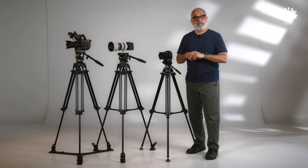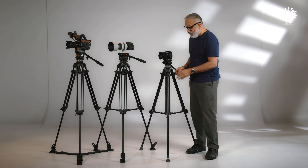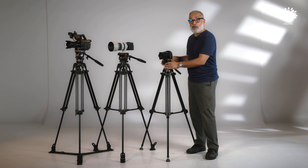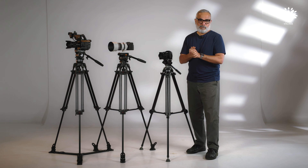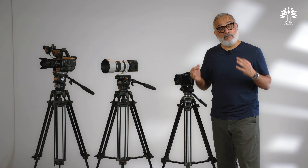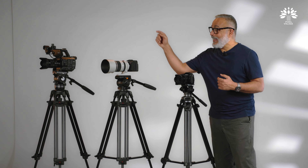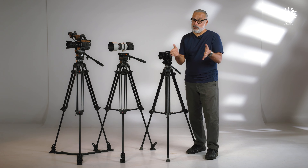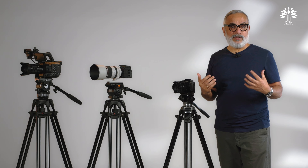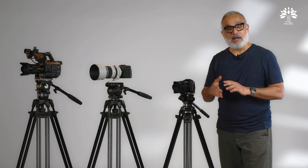I hope that was an informative video. By now you know why you require a video tripod and a video head to create professional-looking video footage. There is one available for everyone — the beginner, the intermediate, and the serious one. Please let us know how you like this session using the comments column, and let us know what kind of content you'd like us to create. I'll see you in the next video very soon. Bye for now.